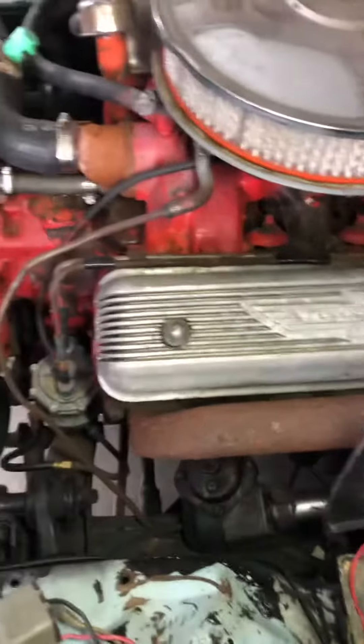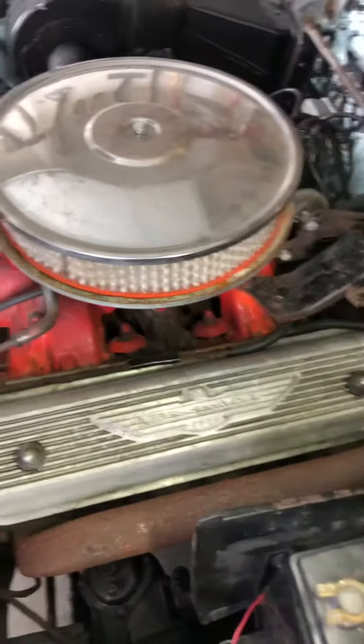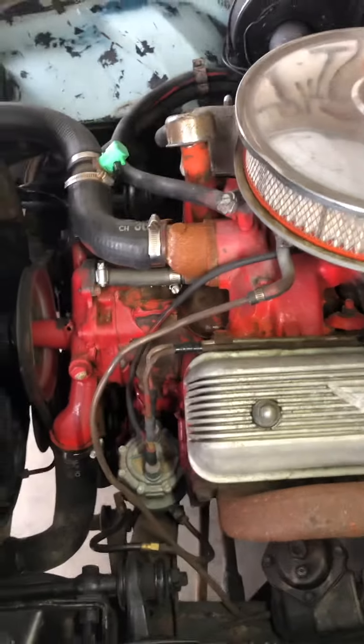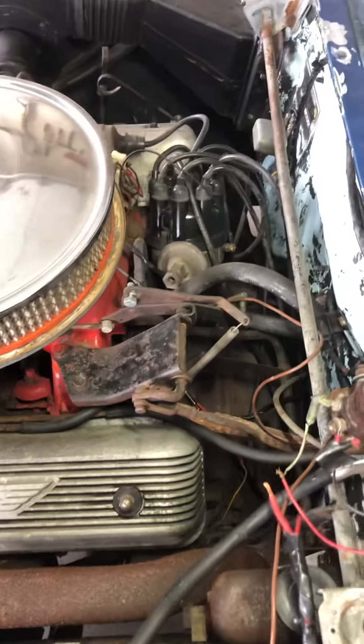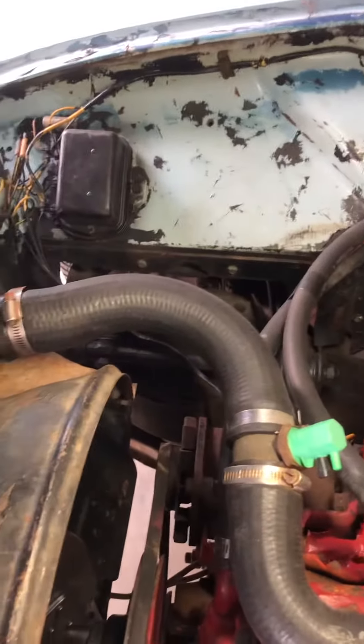Other than that, the motor turns over. I'm getting ready to put some oil on the cylinders and make sure we don't score anything up. Replace all the fluids, give it a tune-up — new plug wires, basically everything rubber. See if we can get her fired up.